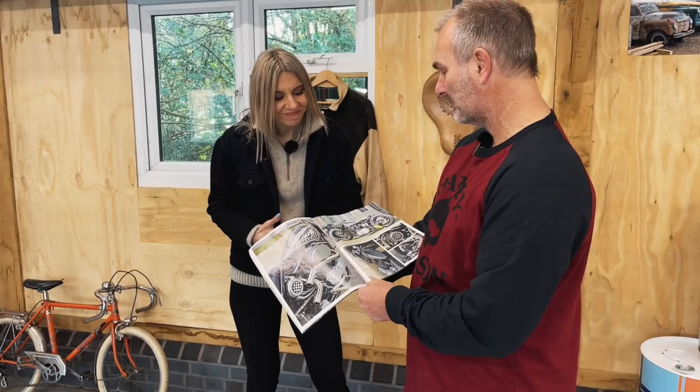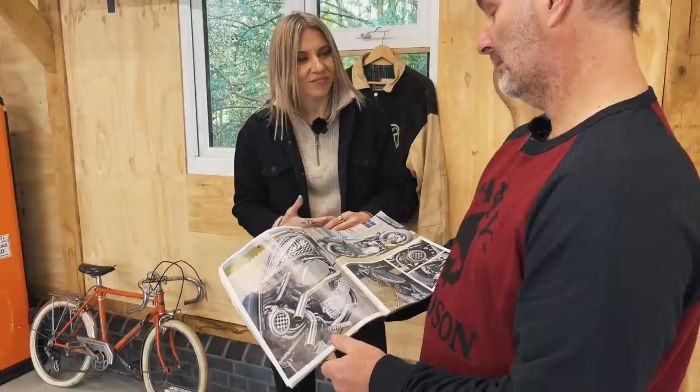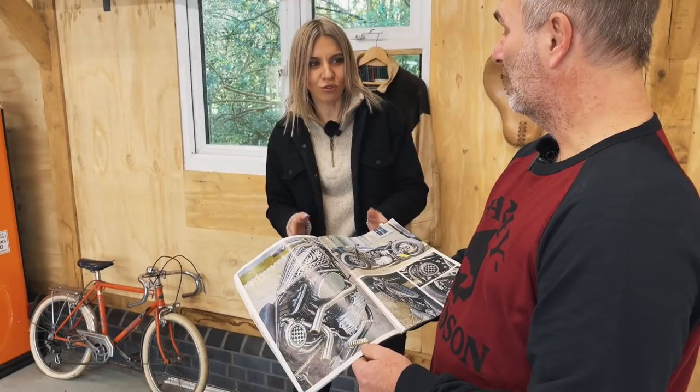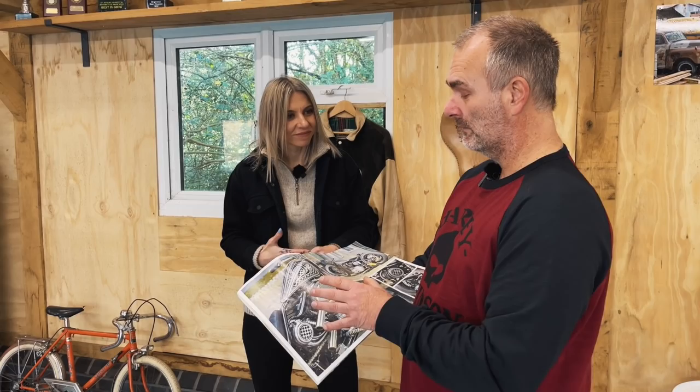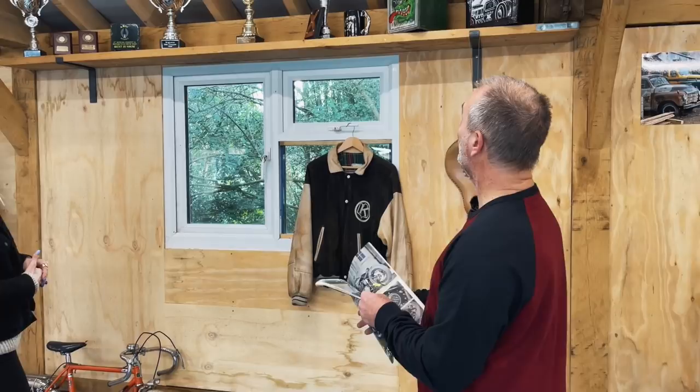Oh, beautiful. Yeah, that was probably one of my favourite bikes. And you sold it. And I sold it — your first build. I was offered a very good offer. I think I know how it happened — you took the money and commissioned another build. Yeah, I took every penny and added an awful lot to it, and we built a 1340 Evo engine bike, which was again a higher standard. And it won some trophies as well.